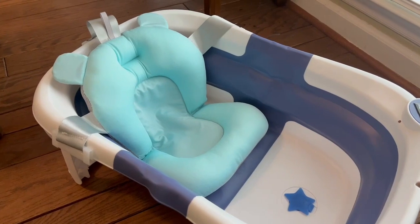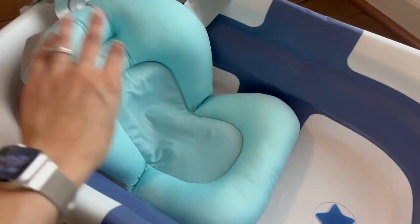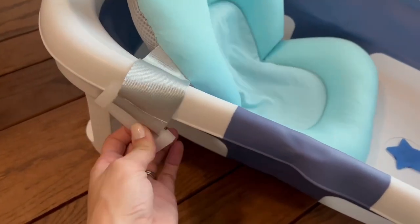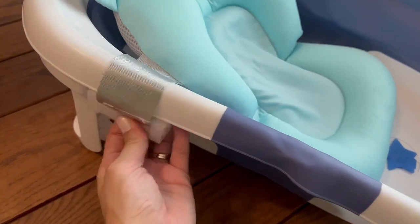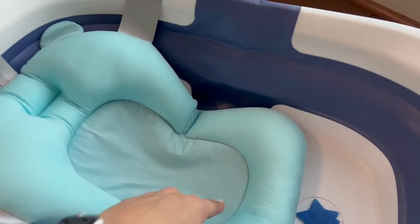It does come with a couple of inserts. This first one is great for newborns — it has a little bit more support and is extremely soft, with some beading in there to make it really cushioned for your child. These hooks go on the two sides and then on the back so you can make sure your baby is nice and secure.